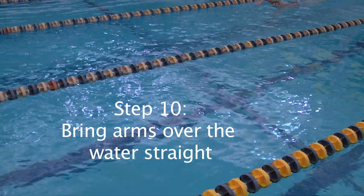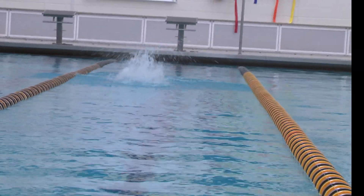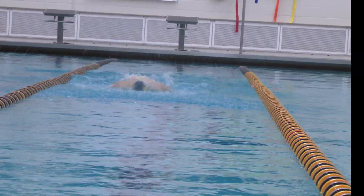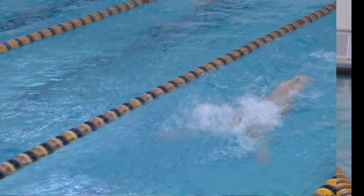The tenth step is bringing your arms over the water straight. You want to make sure your arms are as straight as possible in order to force your body forward.